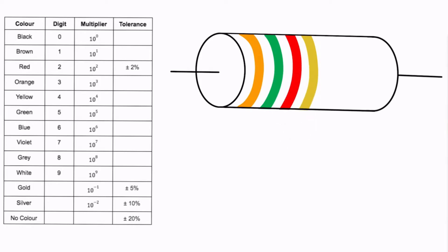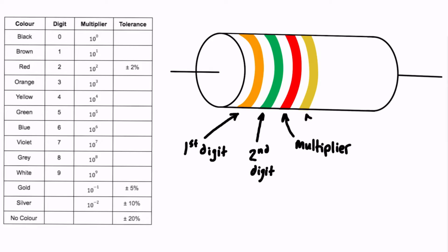Each color band represents a different thing. The first color band represents the first digit of our resistance value. The second color band represents the second digit of the resistance value. The third band represents our multiplier, and the last band represents our tolerance.